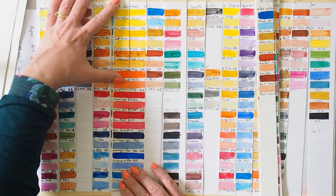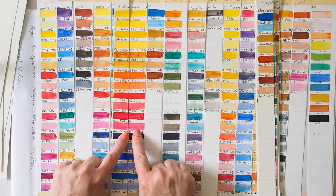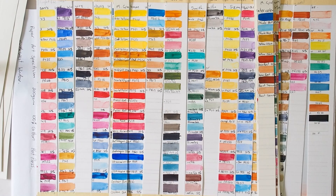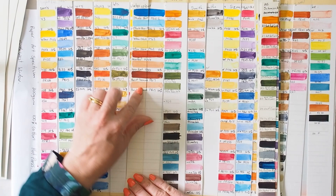M. Graham yellows are all lovely. The reds — Quin Rose — I can see an ever-so-subtle shift, and I really wonder if it's just a very slight fading on the PV19, or if it's that difference between the cream paper and the white paper causing our eyes to perceive colors differently. It may be a paper issue, and it's so subtle I wouldn't be particularly concerned about it. No problems with the blues, ochres, or earth colors — they're lovely.